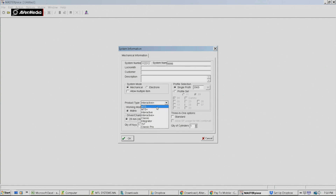The profile options include Interactive Plus, MT5, MT5 Plus, Classic, 7x7, Classic Pro, and a few other ones there as you can see. We don't do MT5, we just do Interactive Plus, so we're just going to stick with that at this stage.